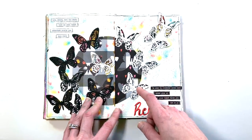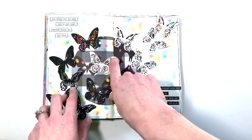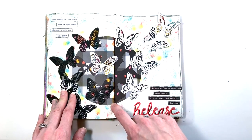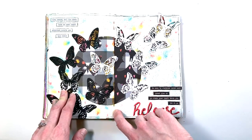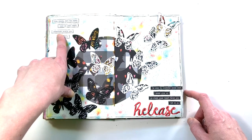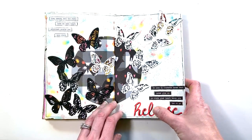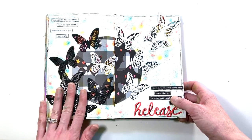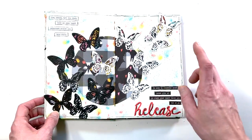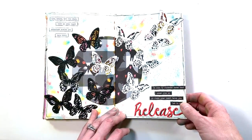This one is called 'Release' — the whole idea is these butterflies, which are die cuts I believe from Tim Holtz. I do have a process video for this page. 'Live, create, tell the story, have an open heart, adventure awaits you, take risks, be open to whatever comes next, never give up, go where your heart takes you, let it go, release.' The butterflies are black and then they're coming out into the white — releasing the bad and turning into the good. The background uses that same tool to create the airbrushed look, and there's a sketchy border.